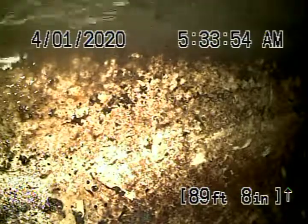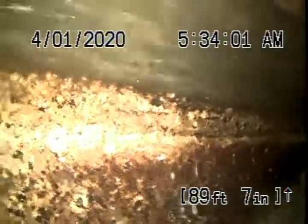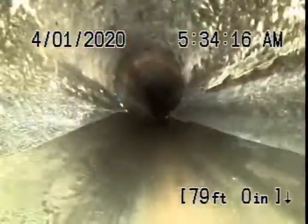Right now we've got our camera in and we've run it all the way out to the city connection in the street. There's the city sewer flowing by right there. As we pull the camera back, it appears there's a cured-in-place pipe lining that looks like it's in good condition at this time. It comes onto the property where there's a four-inch clean-out on the sidewalk and there's a section of ABS plastic, then it comes back to the cast iron main line.